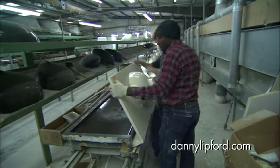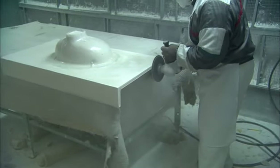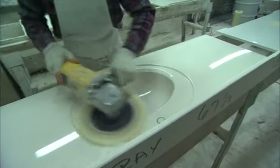When the resin cures and the marble is stable, it's removed from the forms. Any rough edges left around the pieces from the forms are ground off from the back side. The front, or finished surface of the marble, is buffed and polished to create a beautiful shine and a surface that will resist the wear and tear of a bathroom.